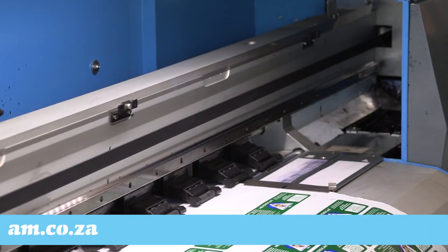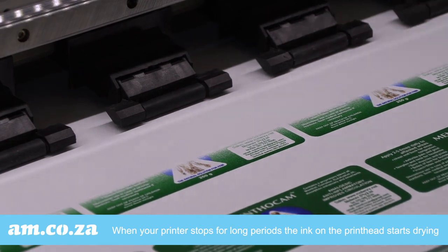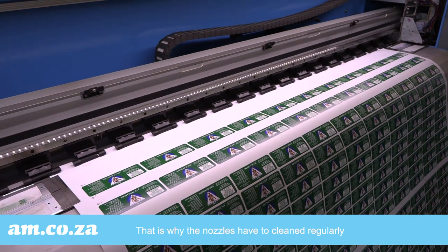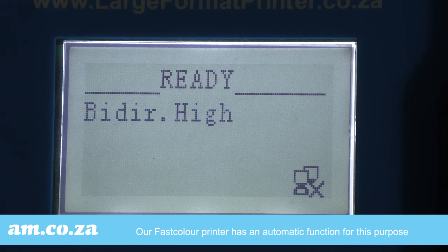When your printer is in use, the ink remains wet and fluid. But when your printer stops, there is a period in which the ink on the printhead starts drying. That is why the nozzles have to be cleaned regularly. Our fast color printer has an automatic function for this purpose. This is what you do to access the function.